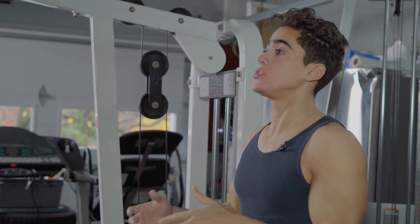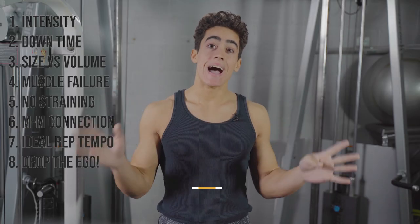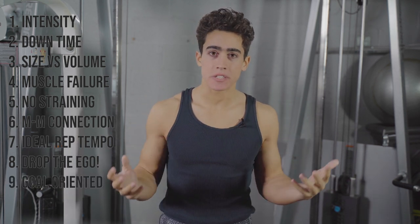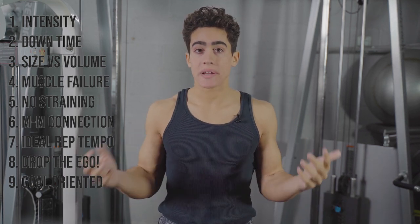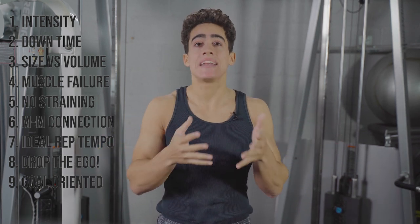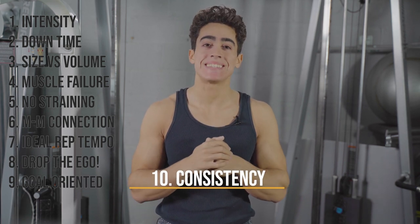Just because you move 200 pounds from here to here does not equate to automatic results. Number nine is be goal-oriented. These principles can be applied to any routine — if you don't want muscular legs, don't work them. If you want bigger arms, incorporate more volume for biceps and triceps. If your chest is lagging behind your shoulders, lay off shoulders and increase chest volume.